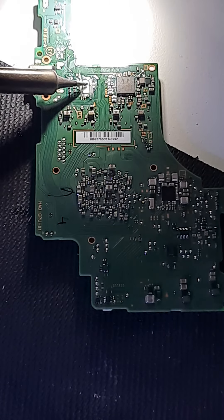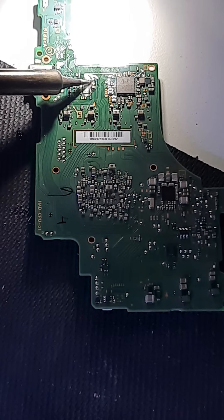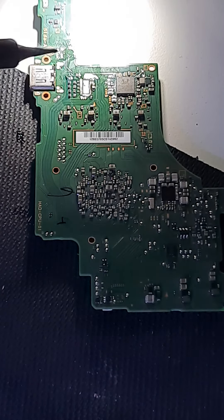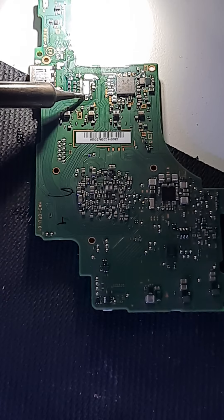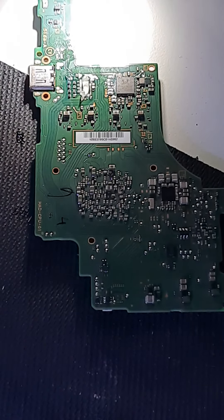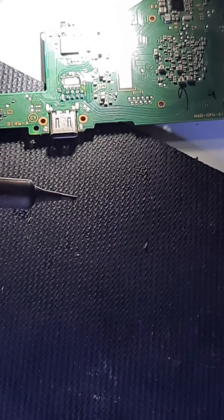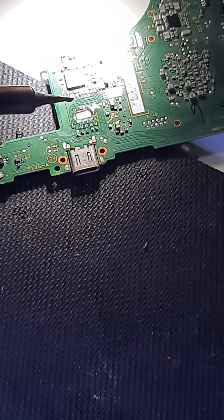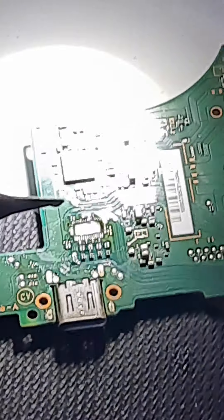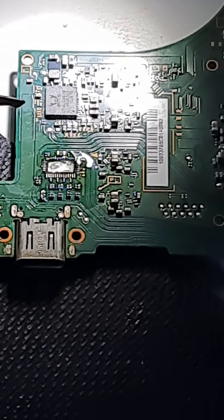I'm doing everything I can to give you guys a good view, but it is very difficult unfortunately. Hopefully you can all see — when I tracked it, it wasn't too bad. I tried my best to make it to where you guys could see, but this is difficult. Let's see, can I zoom in? Hopefully that's a little better. Trying to get it kind of centered here — that's probably about as good as it gets.